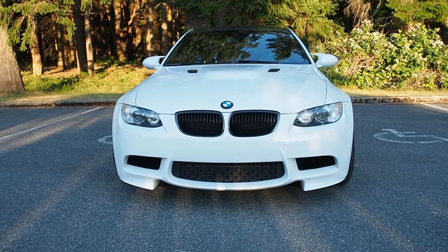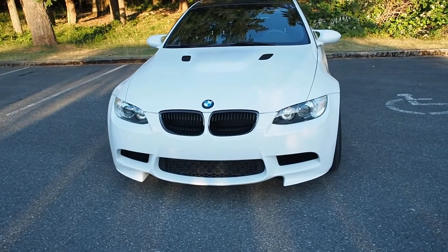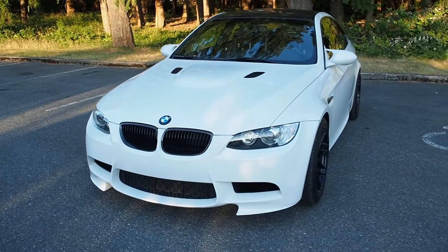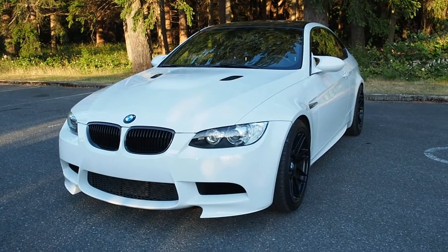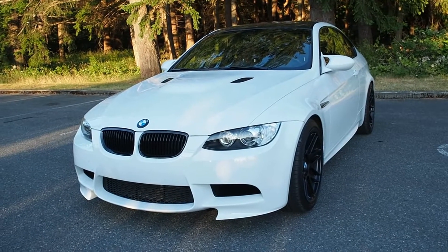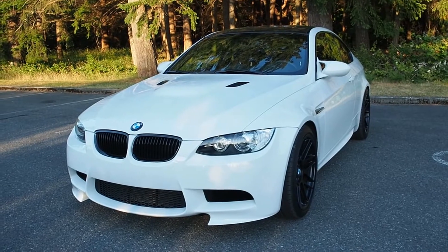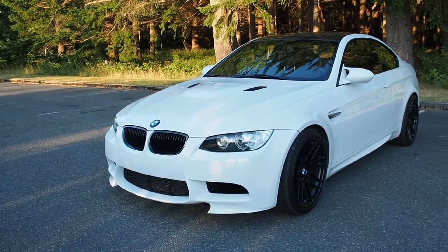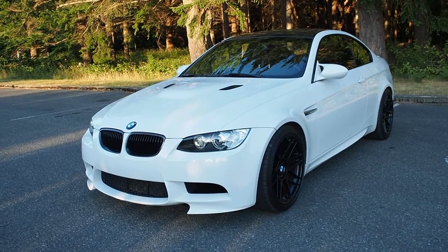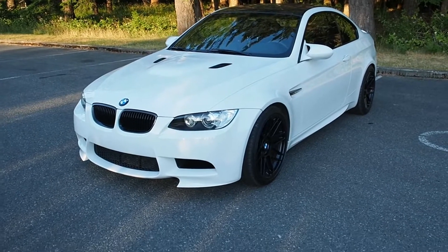I've been wanting to make this video for a while but also wanted to wait until the car was a little bit closer to what I feel is complete. Let's go through the mod list and a bit about the car itself. This is my 2010 E92 M3 Alpine Edition.